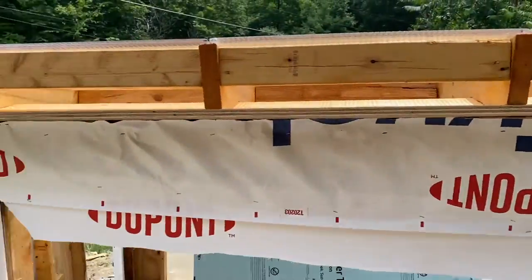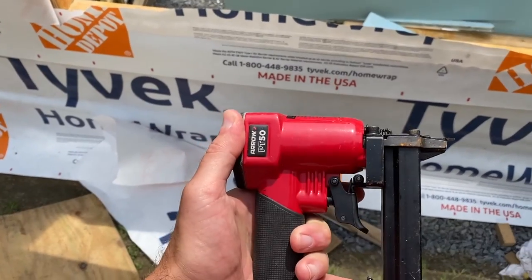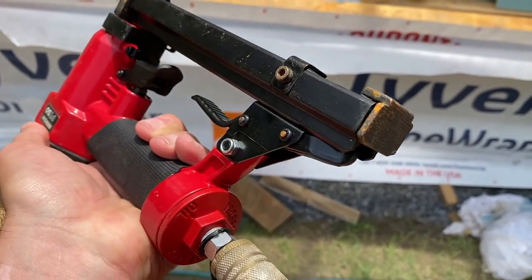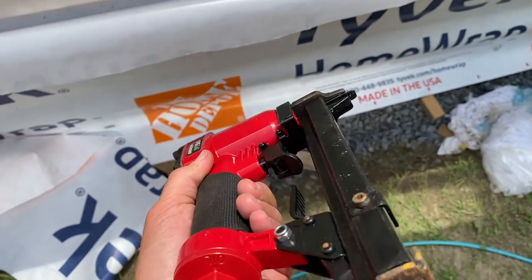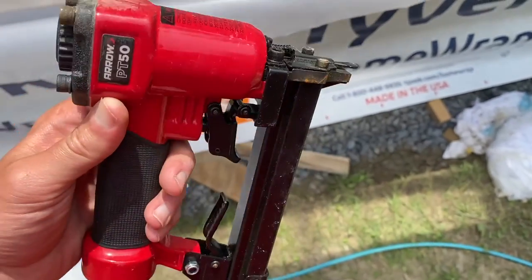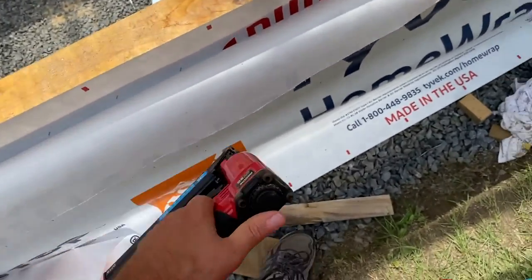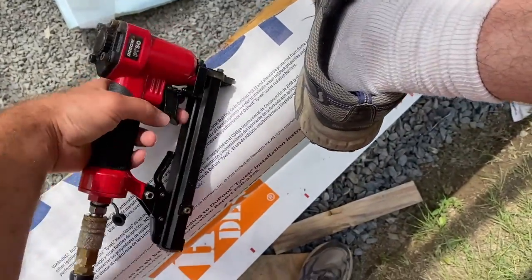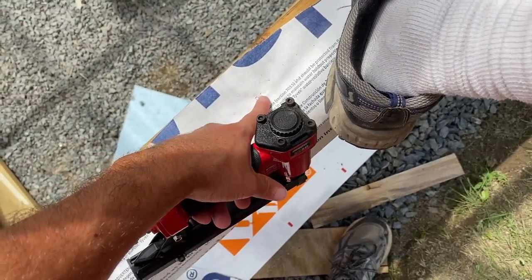Okay, I got pretty much all the Tyvek up. My honest review of this tool is that it's really cheap — and it's already starting to rust for mysterious reasons. It's misfiring a lot. You see that? There was a rubber piece on that. I did not leave it in the rain — it didn't even rain — but it's super humid, so these parts are starting to rust. The gun seems to misfire a lot.